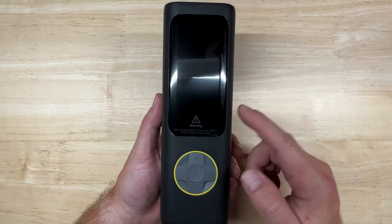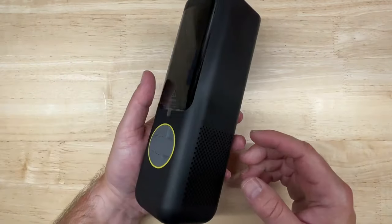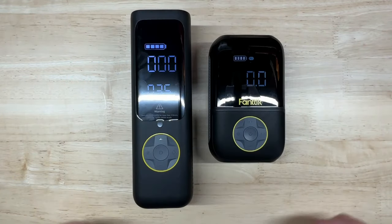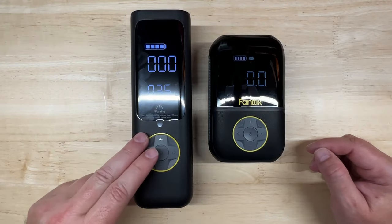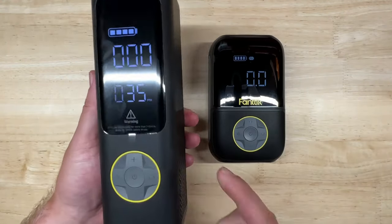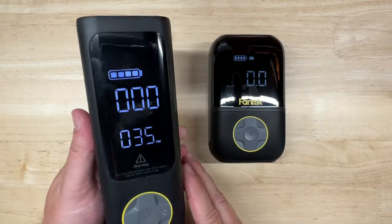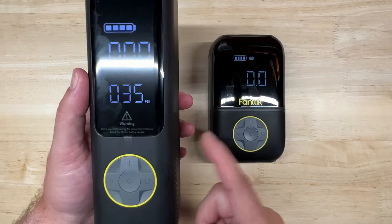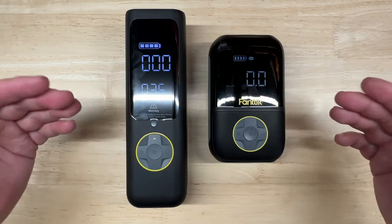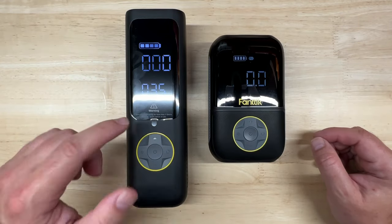The X8 Apex was an iF Design Award winner and a Red Dot Design winner for 2022 — that's a big deal in the design world; you can't just put out a cheap product and win those awards. The X8 Apex is noticeably bigger than the X8 — much more like a brick, around seven and three-quarter inches long by two and a half by two and a half inches. It weighs more than the X8 but is still portable and cordless, though it won't fit as easily in a glove box or center console.